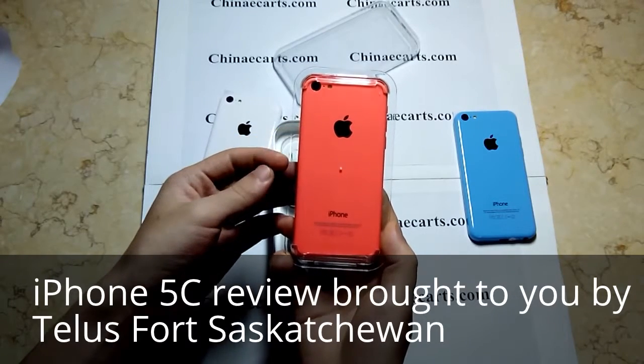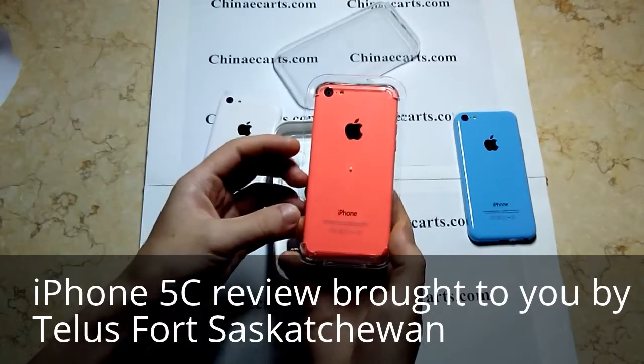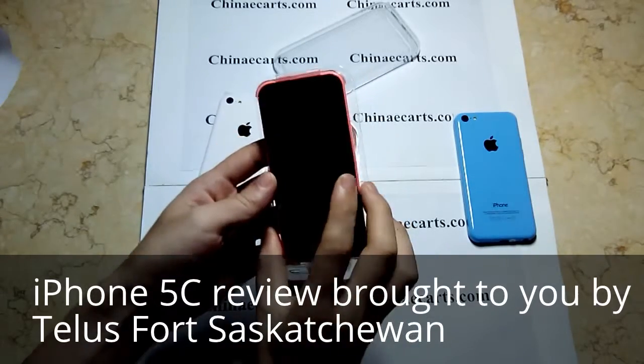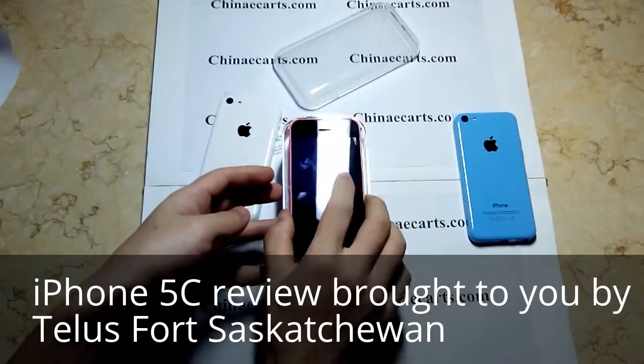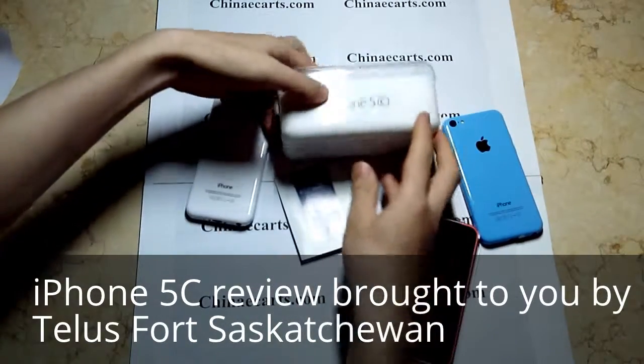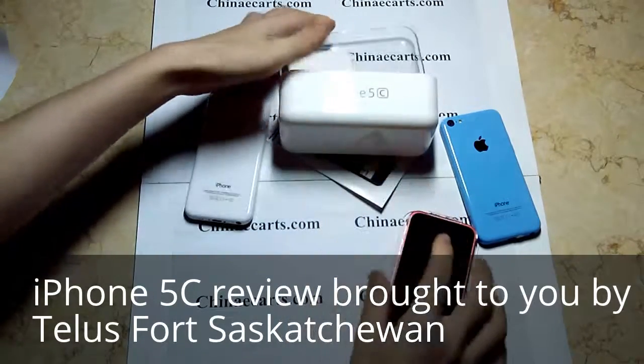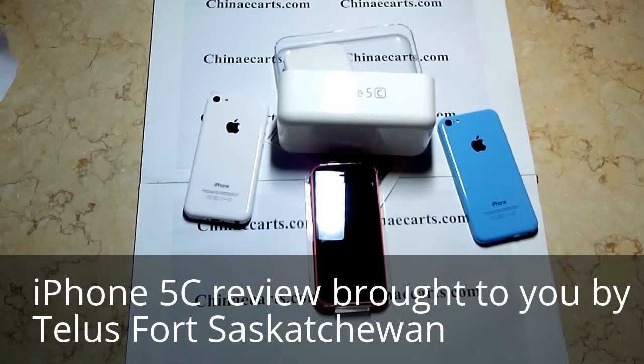We will do more review on this phone. Everyone, see you in the next video. I'll see you next time.